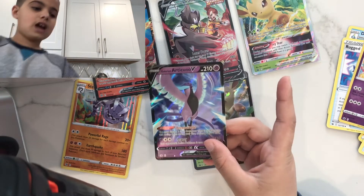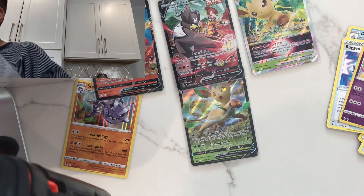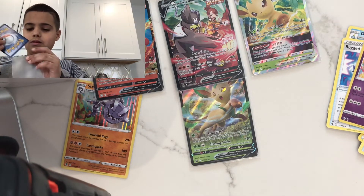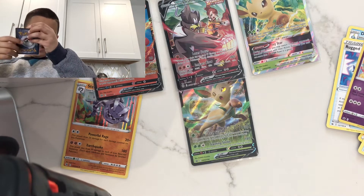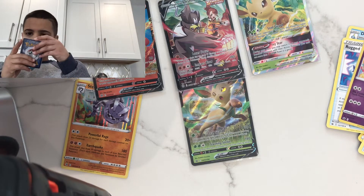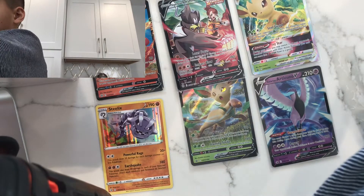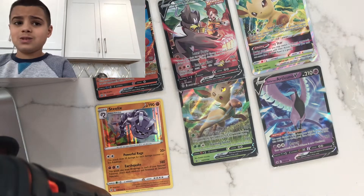Let's sleeve that up real quick. This card is literally trashed — the edges are not good at all. But I'll take it; it's a hit, so you can't say no to a hit. Of course you can't say no to a hit.